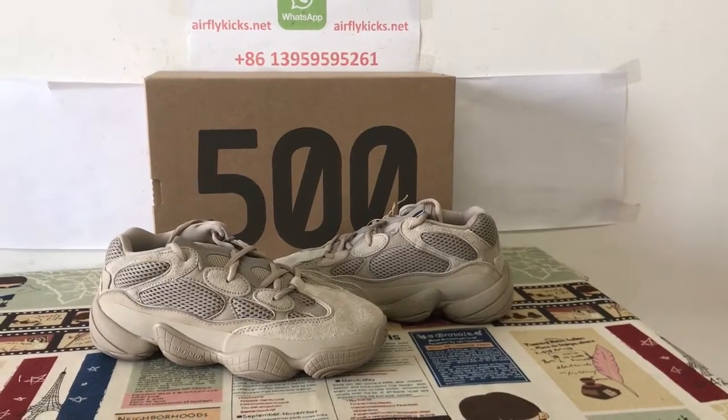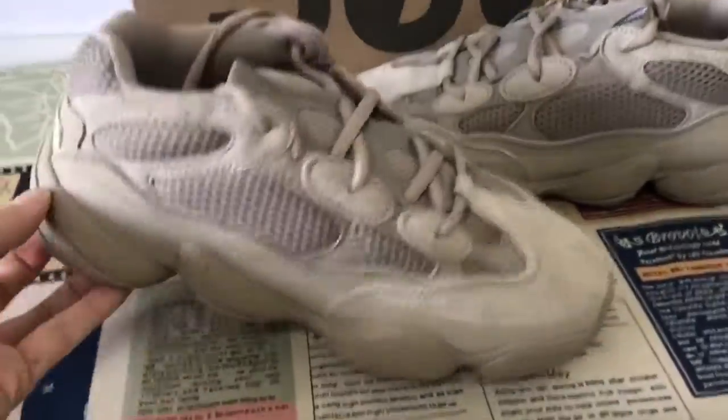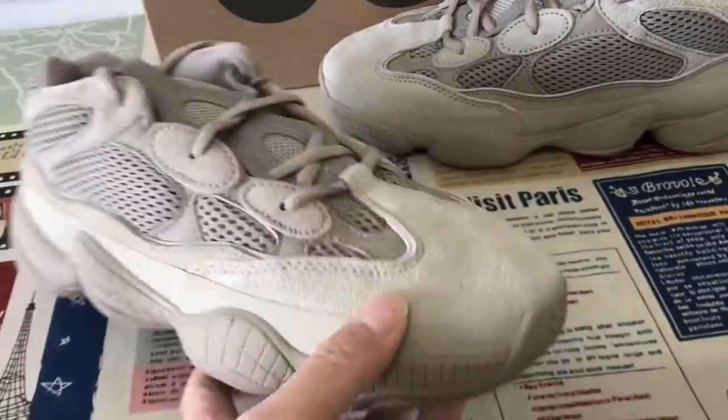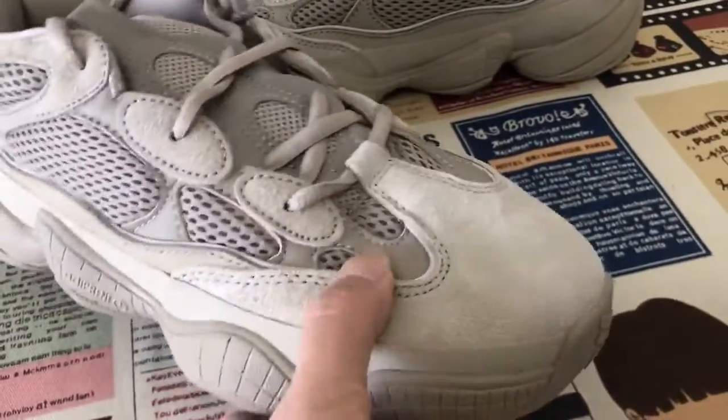Hello friends, let me show you this 500 top line. The sole is made of the Khao-Sui leather.